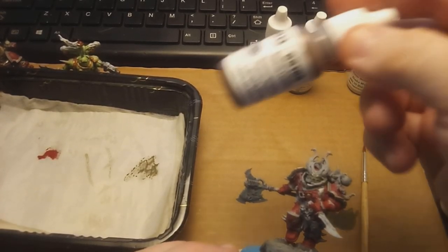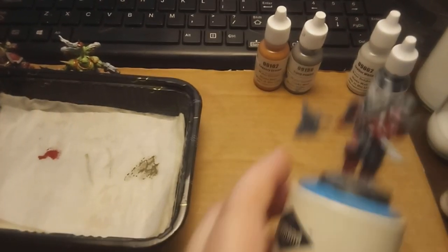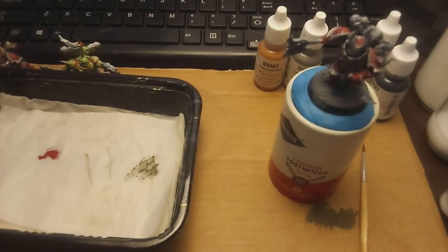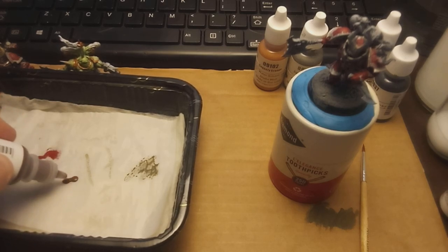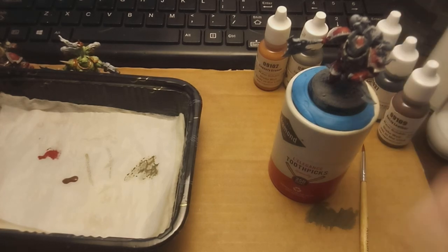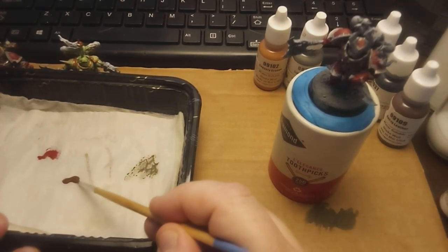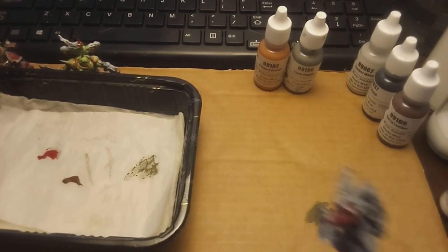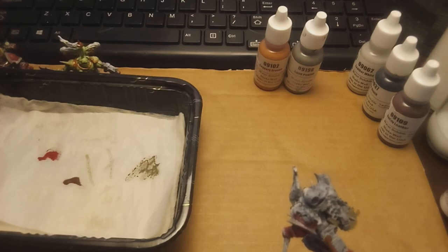Their general paints are pretty decent. They're about on par with what you would expect from a number of different providers or makers of paint. My experience comes from the fact that I live near where they actually manufacture it, and it's one of the easier paints to obtain.